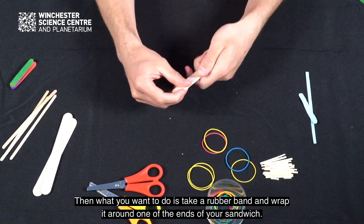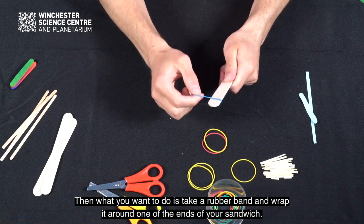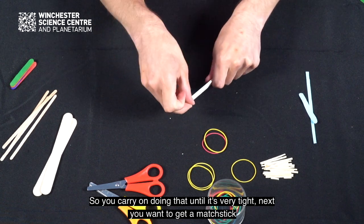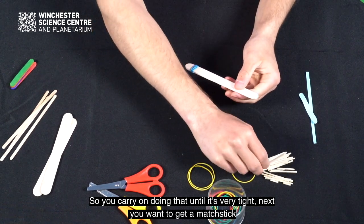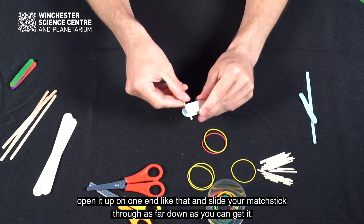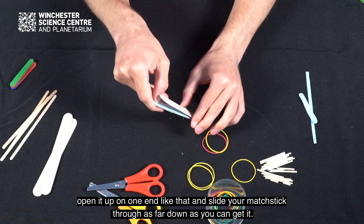Then what you want to do is take a rubber band and wrap it around one of the ends of your sandwich, carrying on until it's very tight. Next you want to get a matchstick. Open it up on one end and slide your matchstick through as far down as you can get it.